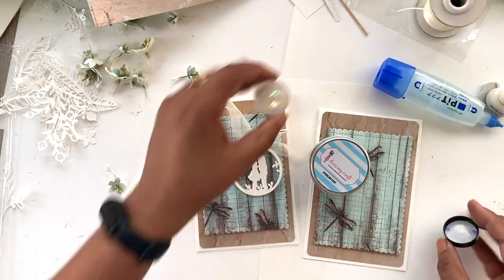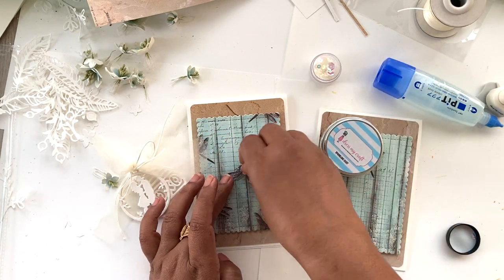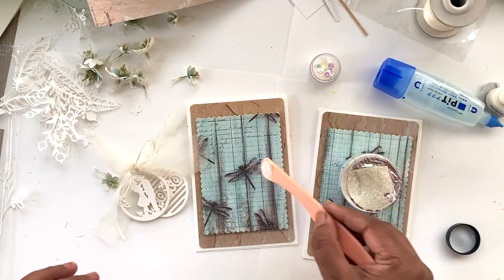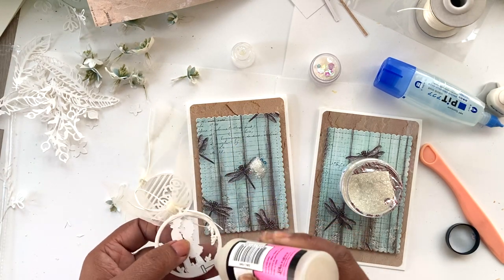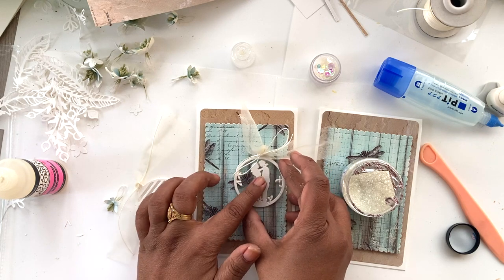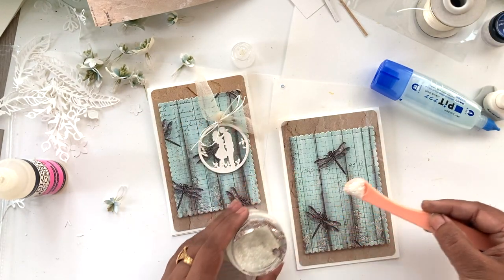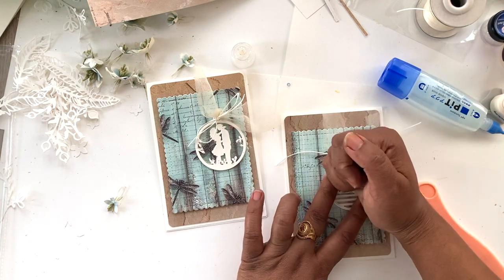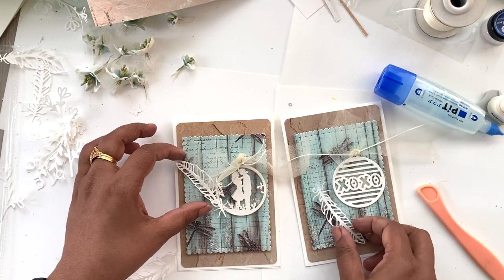Now it's time to build our shaker tags. I'm adding some small sequins into the first one, which will get the couple tag, because it doesn't have a lot of space and if it becomes bulky it won't stay in place. I'm also using my favorite sparkling dust, then using glossy accents to stick it down so the sequins are trapped inside the shaker element. You can put something heavy on top or add paper clips or put it under a book to let it dry completely. For the other one I just used sparkling dust since it doesn't have much open space for sequins to show.